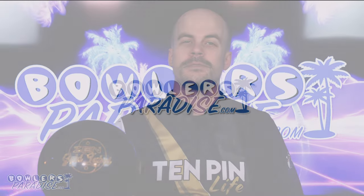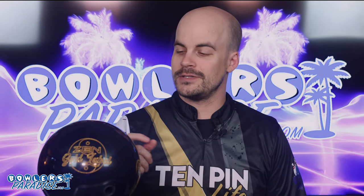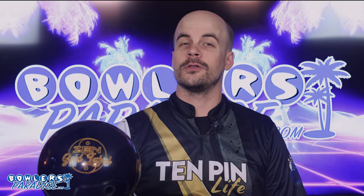What's good, everybody? Welcome to Bowler's Paradise. My name is Ben. I'm a USBC Silver Certified Coach, and today we are taking a look at the all-new Zen Gold Label from 900 Global.